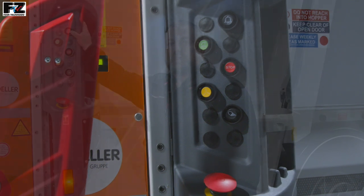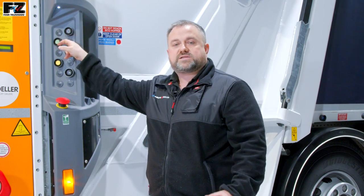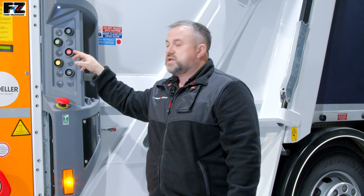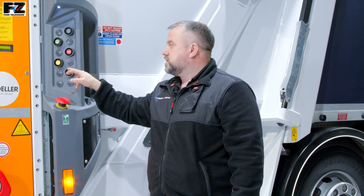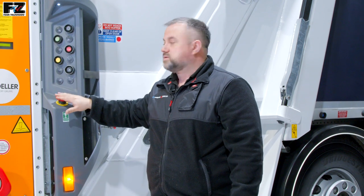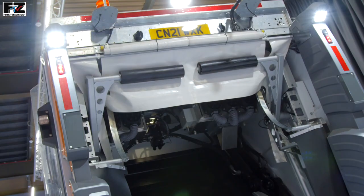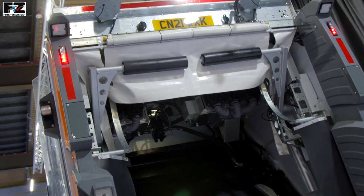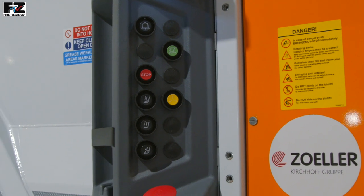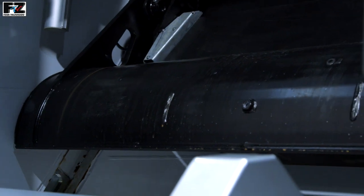At the top of the control panel we have the bell to signal the driver, the green compaction start button, the red compaction stop button, and the yellow rescue button — which works even if an emergency stop is pressed. We also have the rear work light switch which turns the rear work lights on and off. On the near side control panel we have the manual command buttons allowing individual movement of each component of the packing mechanism.